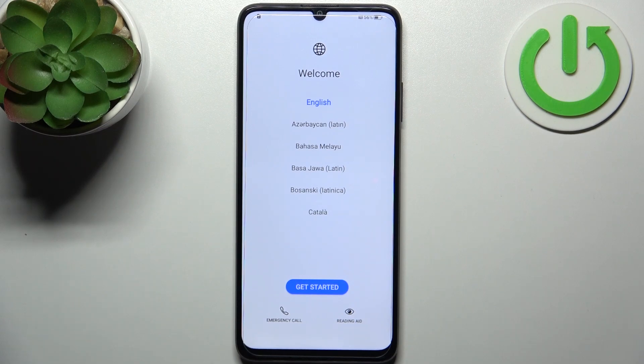Here I have Honor X7A and today I'm going to show you how to set this device up.